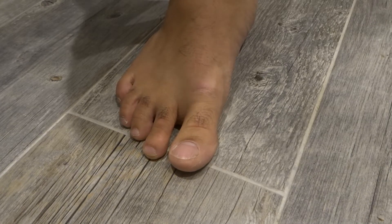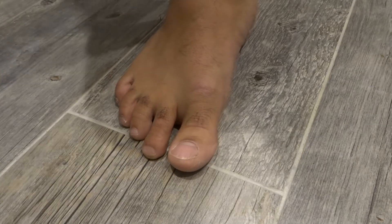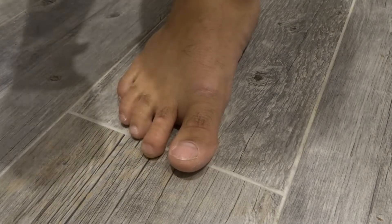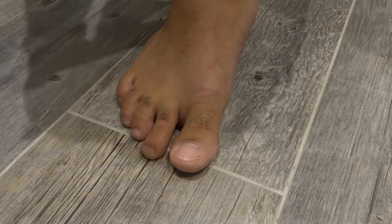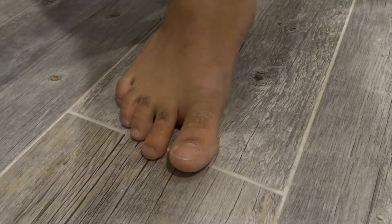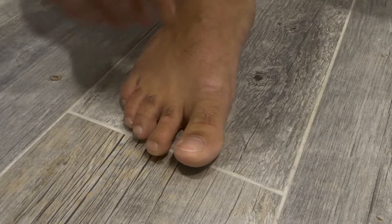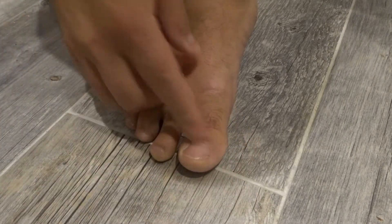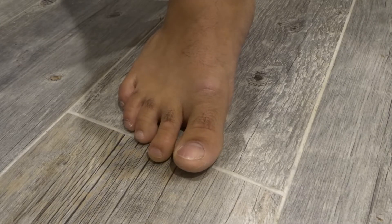Hey everybody, I'm here today to show you how to care for your toenails properly. This will be a beginner tutorial, but also a super easy tutorial, so let's get right into this instructional video. I'll be going over five easy things that you can do to care for your toenails so that they can look, feel, and be as healthy as possible.